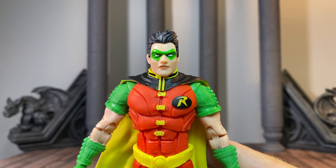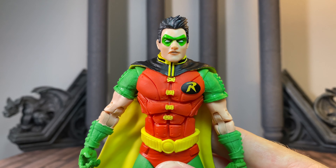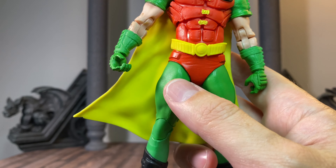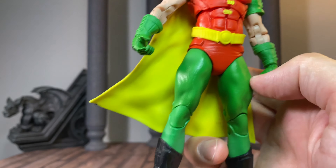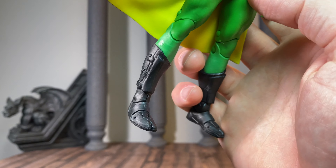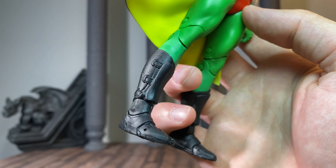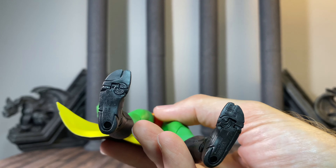Looking at the figure up close, this is a really awesome sculpt. The texture on the sleeves and the gauntlets is really nice, and it just looks really good all around. There is a subtle texturing in the pants as well — it doesn't pop out quite as much, but it is there. Love that we get the tabby, the ninja boots, and McFarlane's added some extra detail to those. It all fits with the design of the character in my opinion.